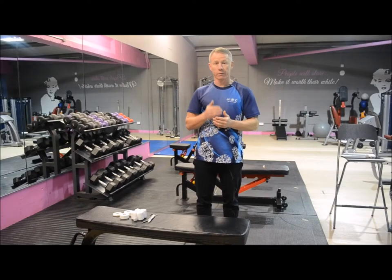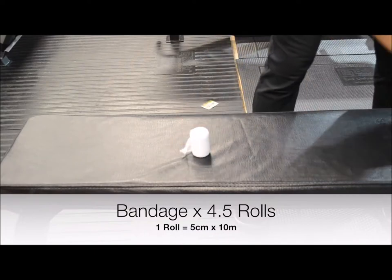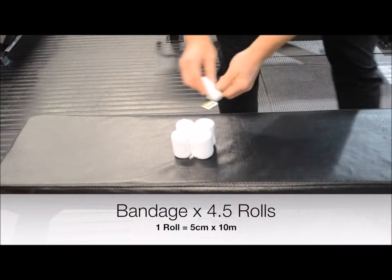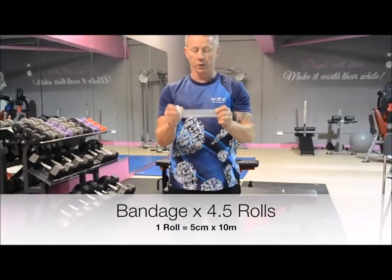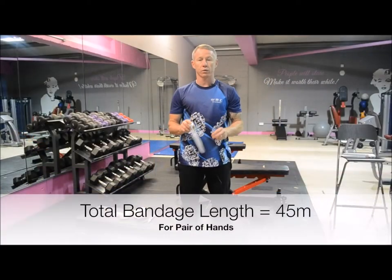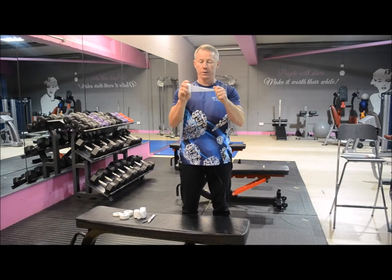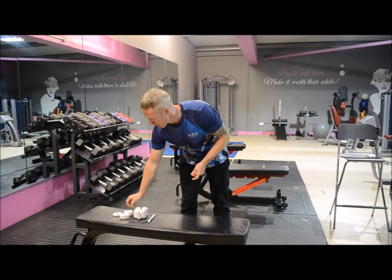The rules and regulations now are four and a half rolls of bandage. The four and a half rolls would represent five centimeters in width by ten meters long. So the total length of bandage you would have to use for a pair of hands is 45 meters. The gauze itself is not elasticated — that's the bandage.